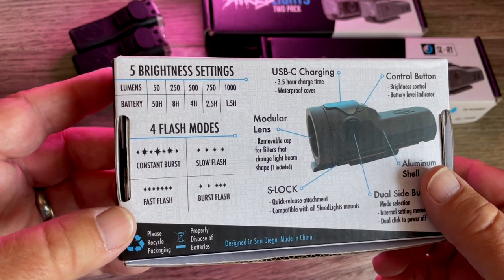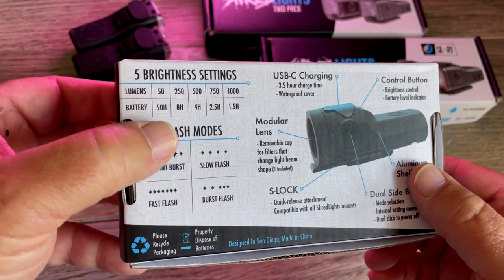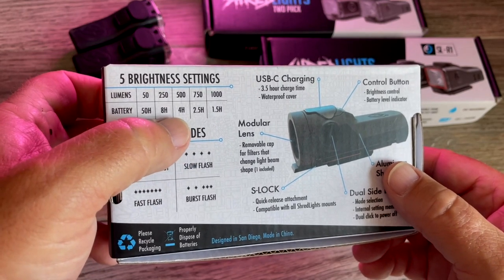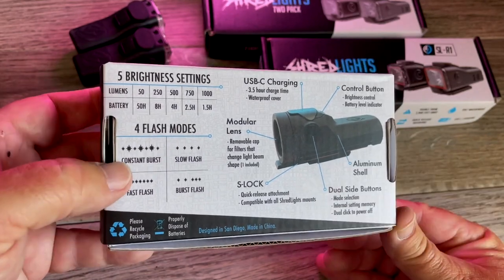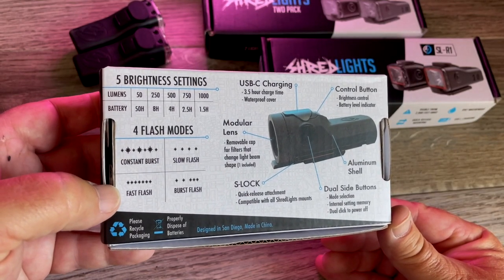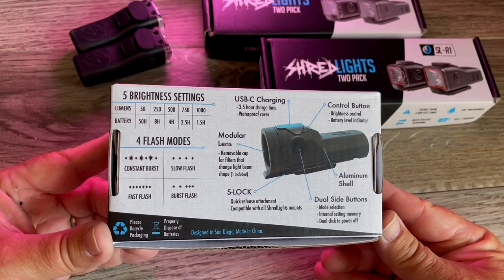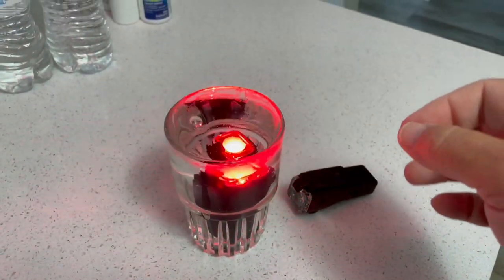There are five brightness settings and it tells you how long the battery will last on each. At 1000 lumens it's super bright but only lasts 1.5 hours. Most people will probably run them at 250 or 500 — at 500 lumens you get four hours. There are four flash modes: constant burst, slow flash, burst flash, and fast flash. This light charges in 3.5 hours with USB-C charging and a waterproof cover. These things are completely waterproof.